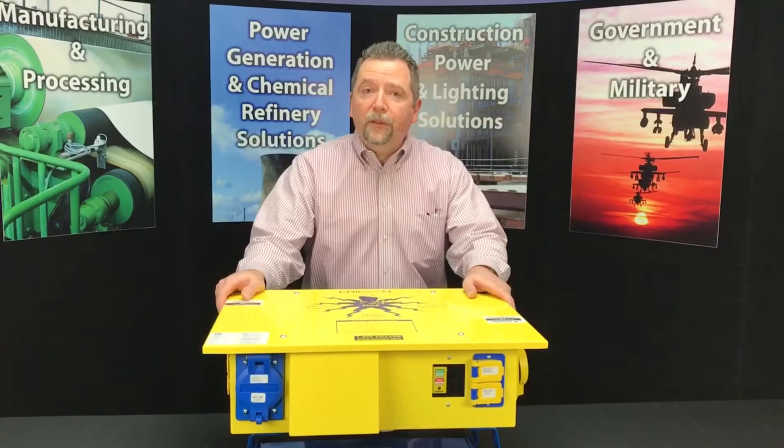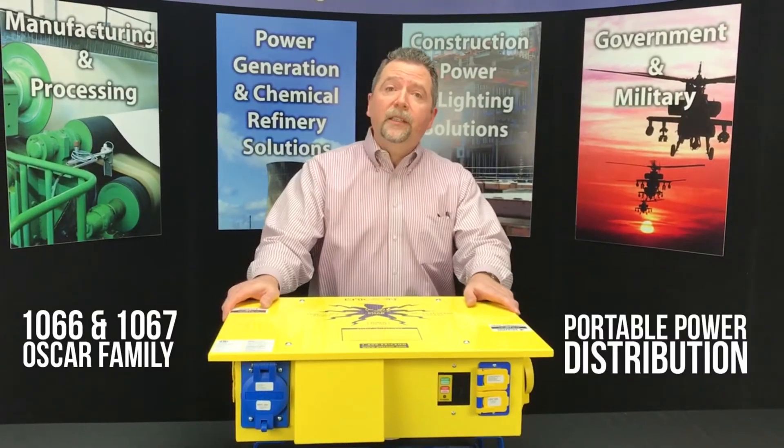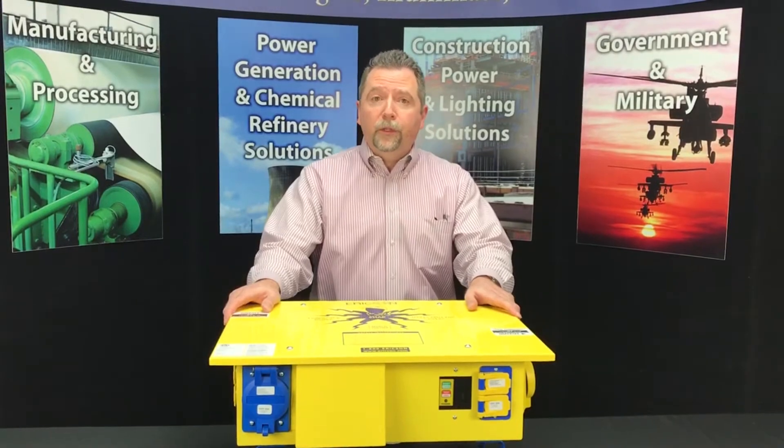Hi again, this is Jeff Engel. I'm the engineering manager here at Erickson Manufacturing in Willoughby, and today we're here to talk about the 1066-1067 family of portable power distribution units.